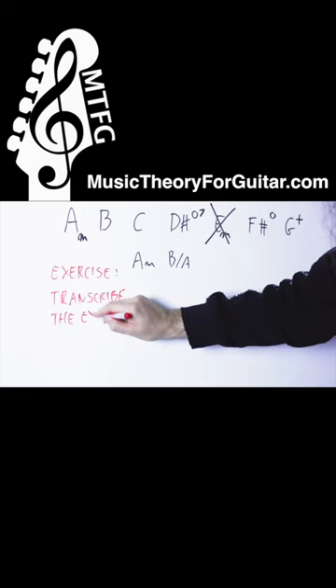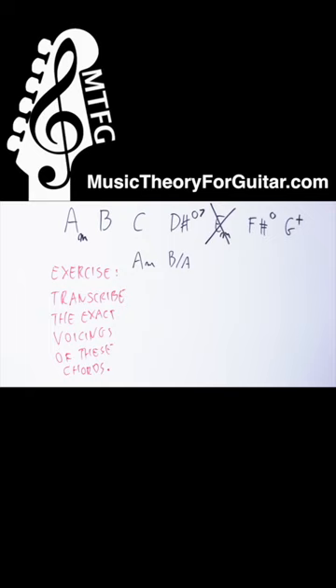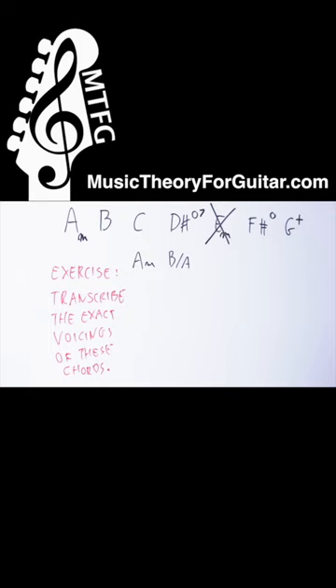This whole thing can sound more interesting if you start using different inversions and different positions for this A minor and this B slash A.